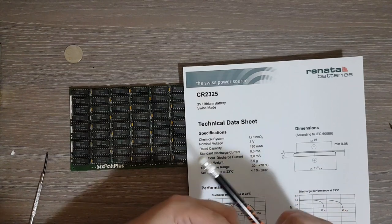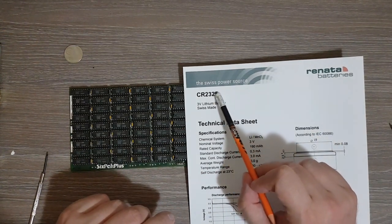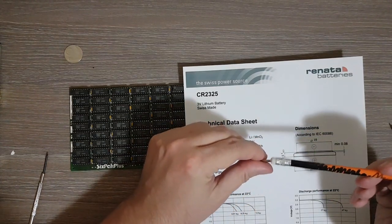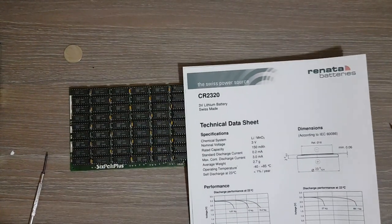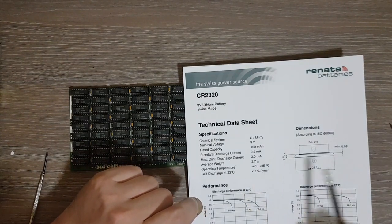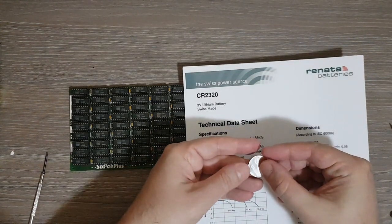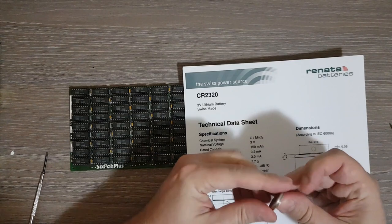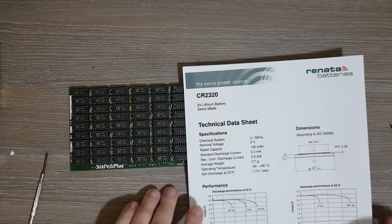The diameter of this battery is 23 millimeters across. The second pair of numbers, 25, stands for the thickness of the battery — so we have 2.5 millimeters. Now the battery I have available, the CR2320, is again a 3-volt battery with the same 23 millimeters in diameter, so it's the same size. However, it only has 2 millimeters thickness.